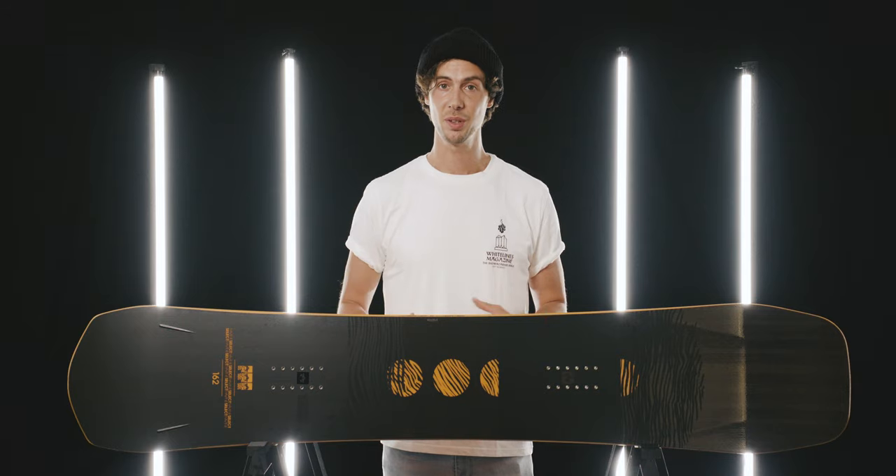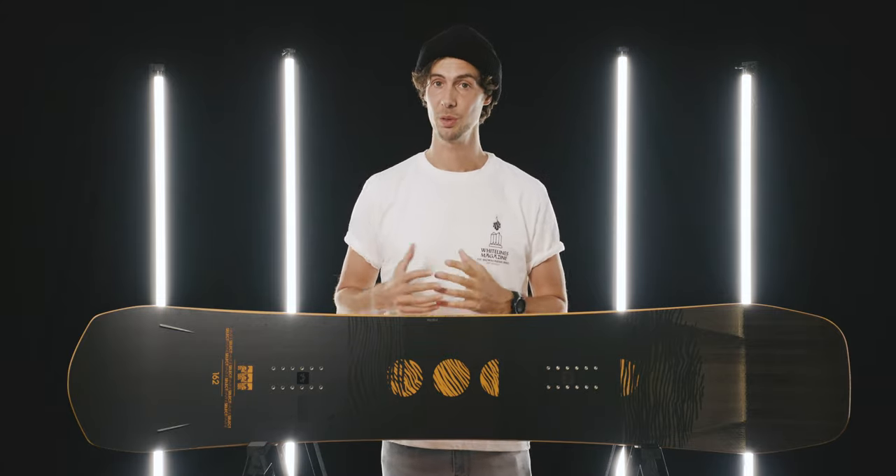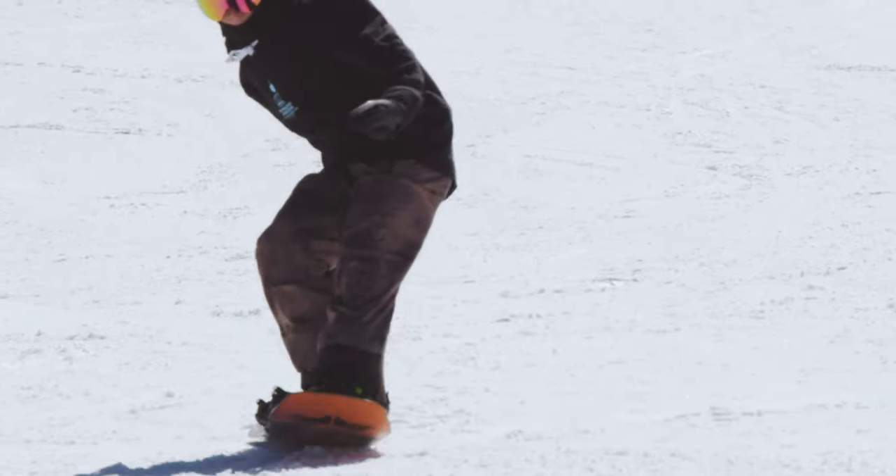Naturally, a board of this spec comes with a higher barrier to entry, both in terms of its price and the kind of rider capable of bringing out its full potential. This is not a board for cruising in third gear — it doesn't compromise on its performance. Having said that, in the hands of the right operator, it's going to be a thing of beauty.